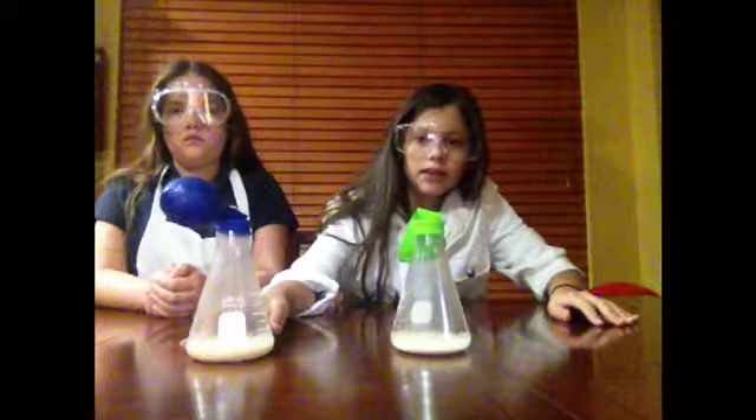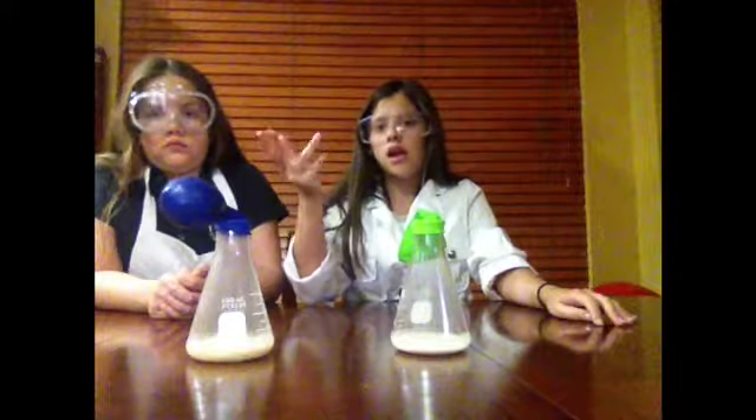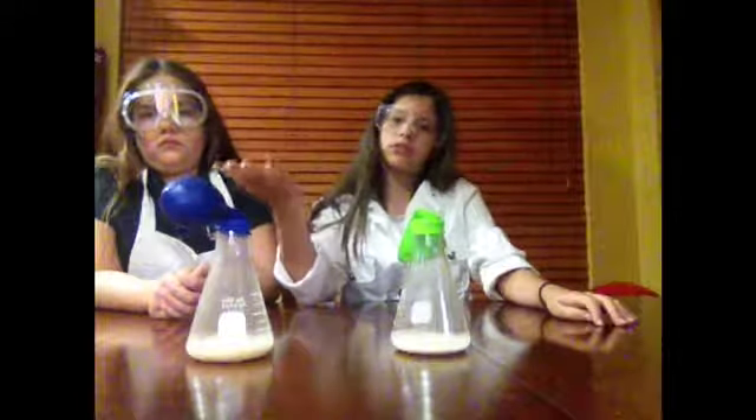It has been another hour and it doesn't seem like it grew anymore. But it was standing upwards, and now it is kind of lopsided. So we are going to update it in the morning again.